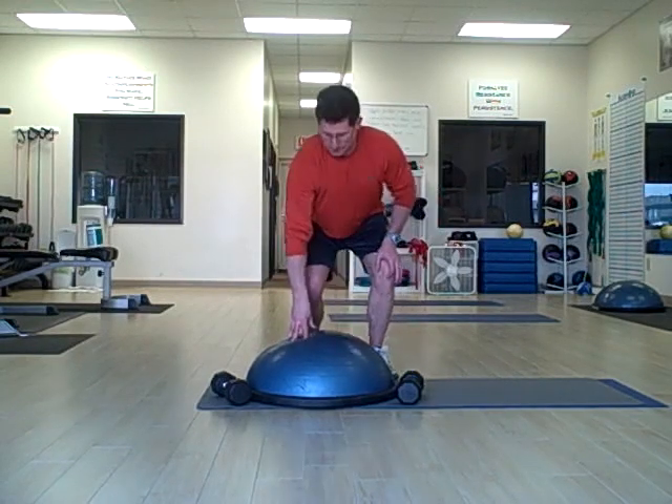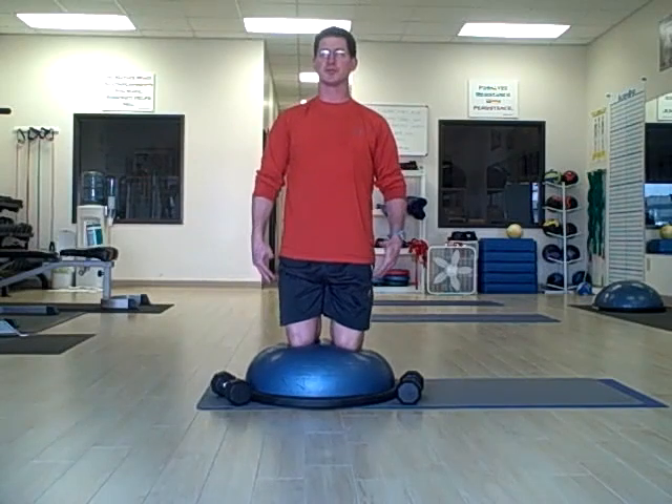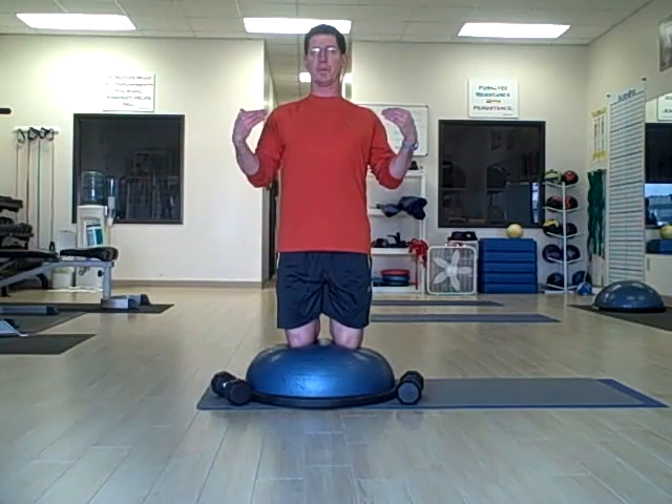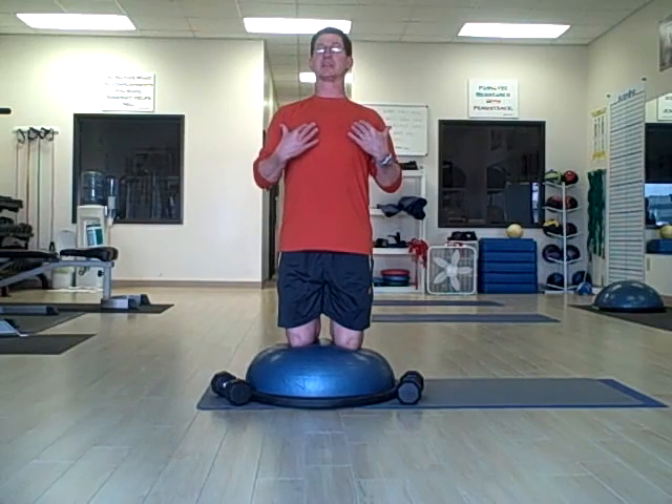What we're going to do is we're going to kneel on the BOSU ball, both knees. Our toes are down, our hips are forward, abs engaged, shoulders are back, chin is tucked, and neck is in neutral.